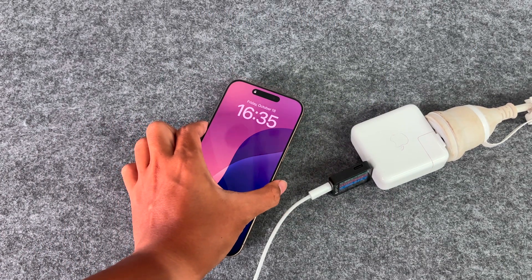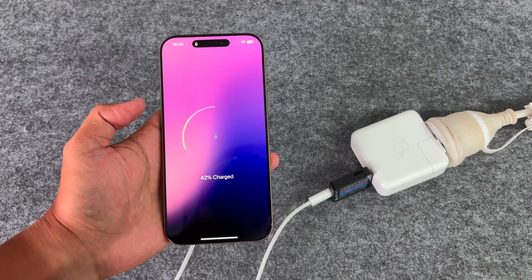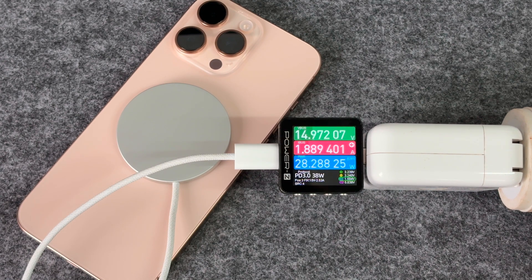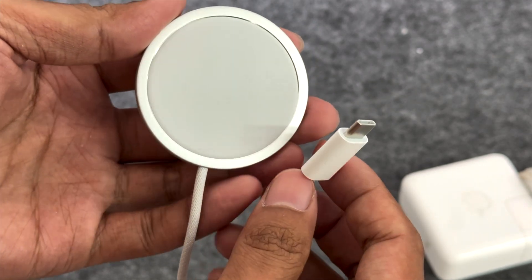The 25 watts MagSafe charger has significantly improved charging speed. The charging speed is basically at the level of wired charging, and it can charge 50% in 34 minutes — but the temperature is still high. For Apple users who want to experience high power wireless charging, this new 25 watts MagSafe charger is the best choice.